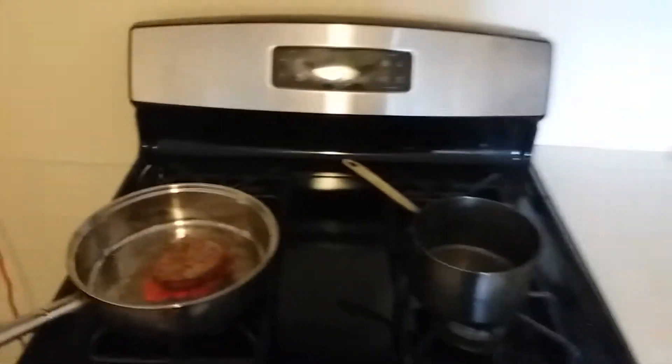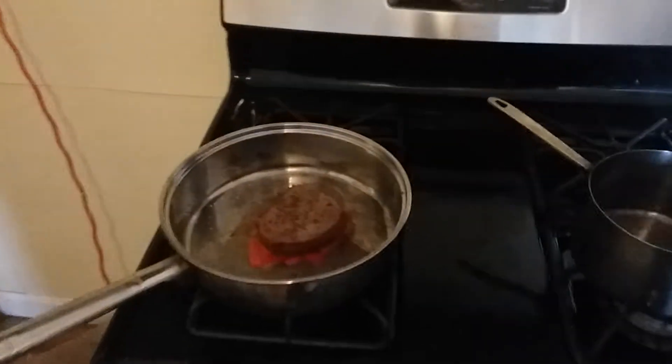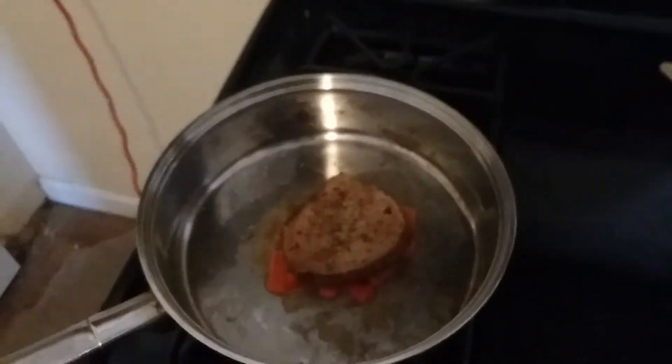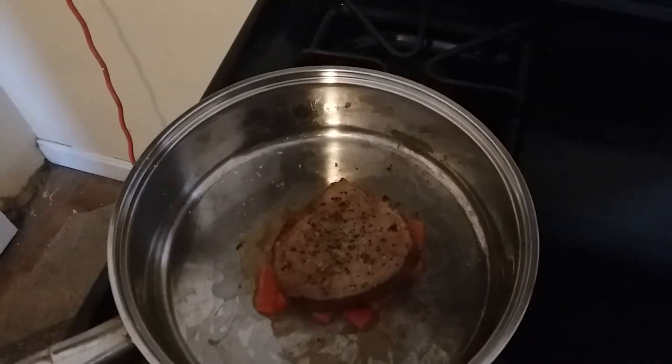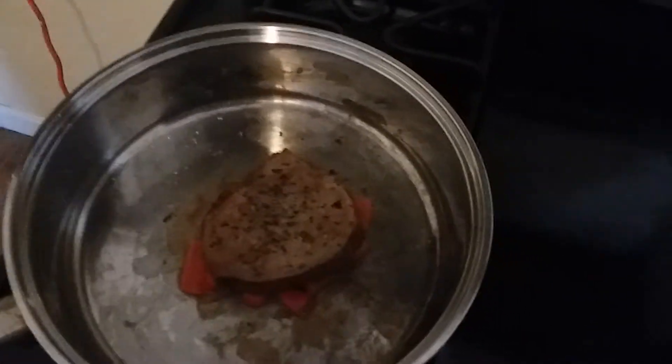Hey guys, I'm cooking what they call a round-eye steak — ribeye, round-eye — and I've already seasoned the edges too.